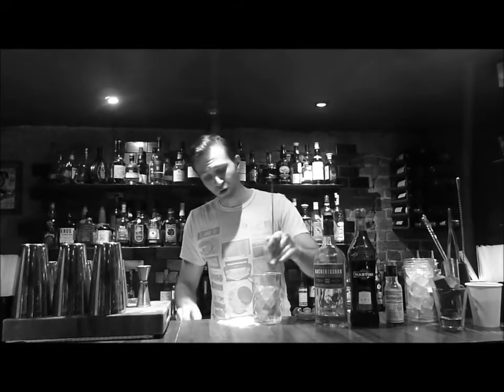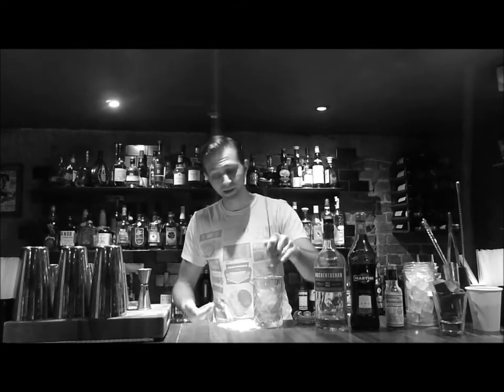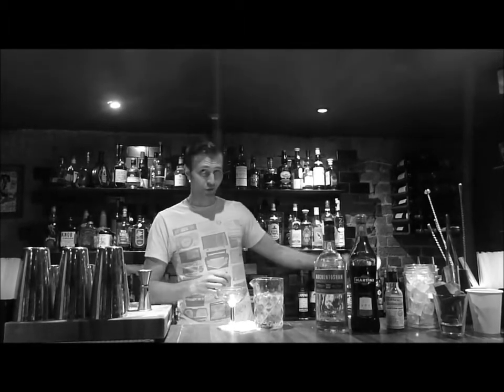When you serve a drink in a glass without ice, you want to make sure you pre-chill your glass. I've turned my glass upside down in crushed ice — probably not recommended in a busy bar because you might break your glass, but just for you guys I went a little living on the edge. Otherwise, use your freezer if you can.